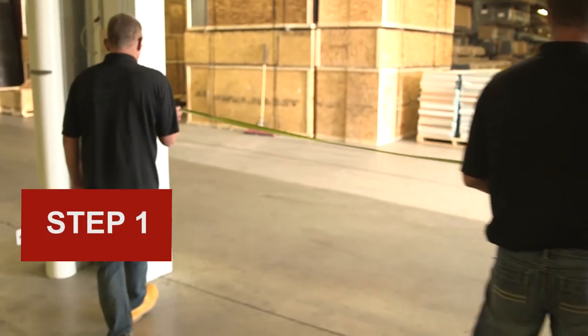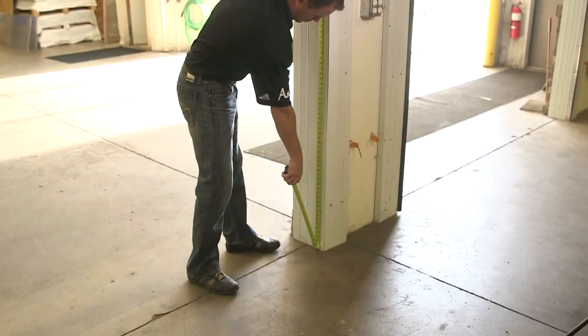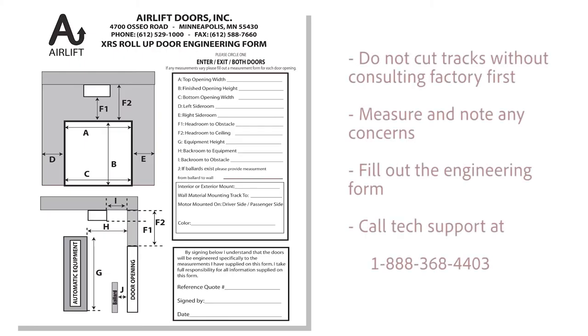Step 1: Measure the door opening and floor-to-ceiling height. The door tracks have been pre-cut at the factory to match the ceiling measurements given at the time of order. Do not cut tracks without consulting the factory first. If tracks will not fit or you feel they need to be cut, please call tech support before proceeding.